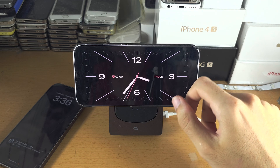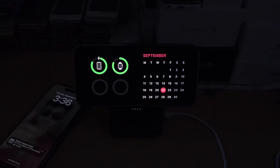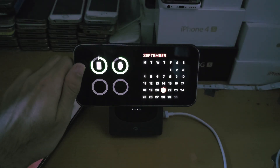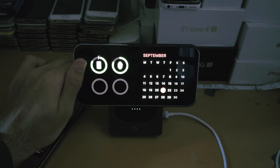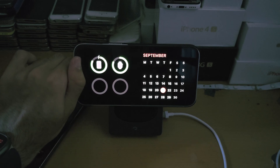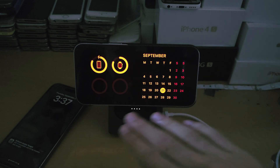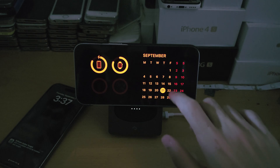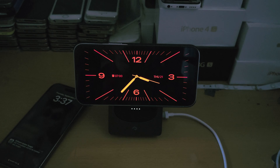You may have seen some people change the color of their widgets — this is the night mode. If I turn off all the lights and block the light sensor, eventually the whole screen will turn red. This is done to block all blue light, as blue light will affect your sleep. You can't customize this color — it will go red when there is low light in the room, so you'll be able to use Standby at night without it affecting your sleep.